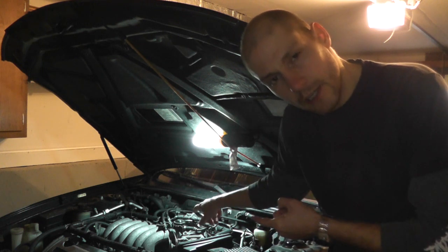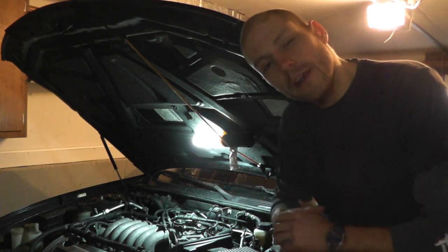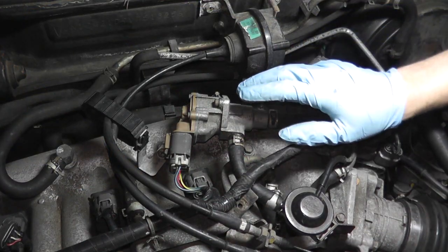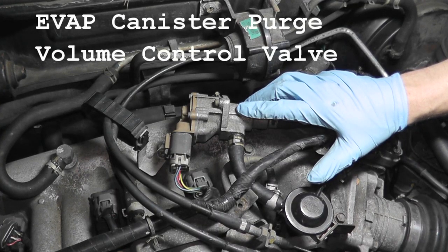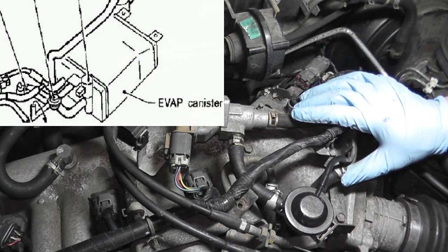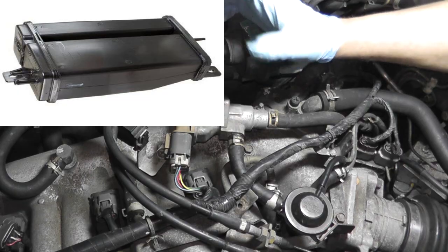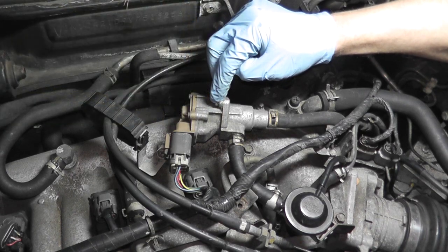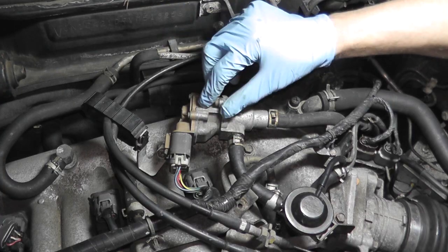To pinpoint why you're receiving code 1445, there are a couple things we need to check: the control valve itself, power getting to the valve, and a pressure sensor at the rear of the vehicle. Trouble code 1445 is for this EVAP canister purge volume control valve, which controls the flow rate of fuel vapor coming from the EVAP canister.